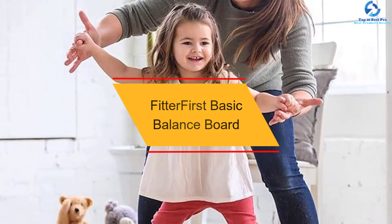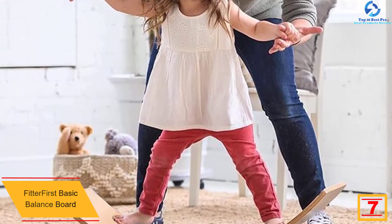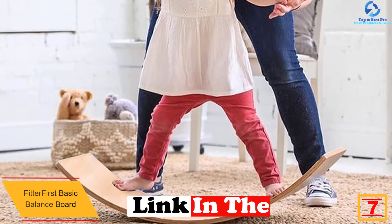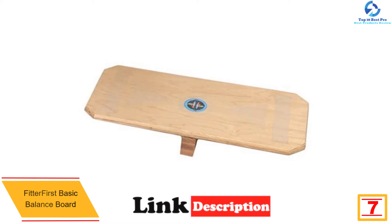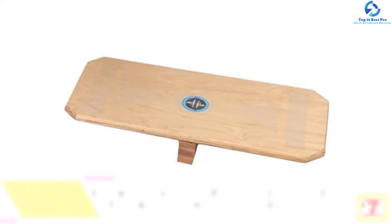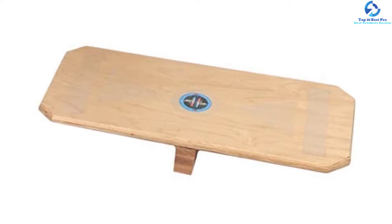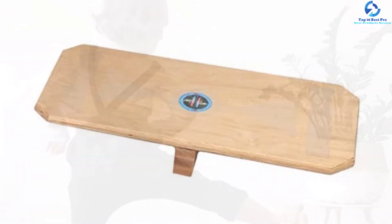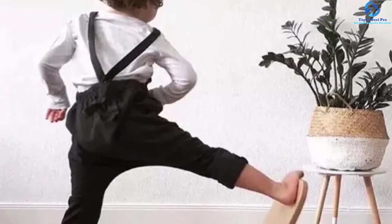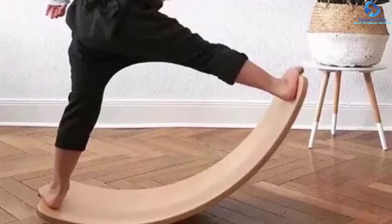At number seven we have the Fitter First Basic Balance Board. The dimensions of this balance board are 23 by 11 inches. It is perfect for squatting and is also suitable for seniors looking to improve their balance with proper training. It consists of PVC material, which makes it highly durable. It is exceptionally stable, allowing you to use it consistently, and is an easy-to-use board that can significantly improve your core muscles.